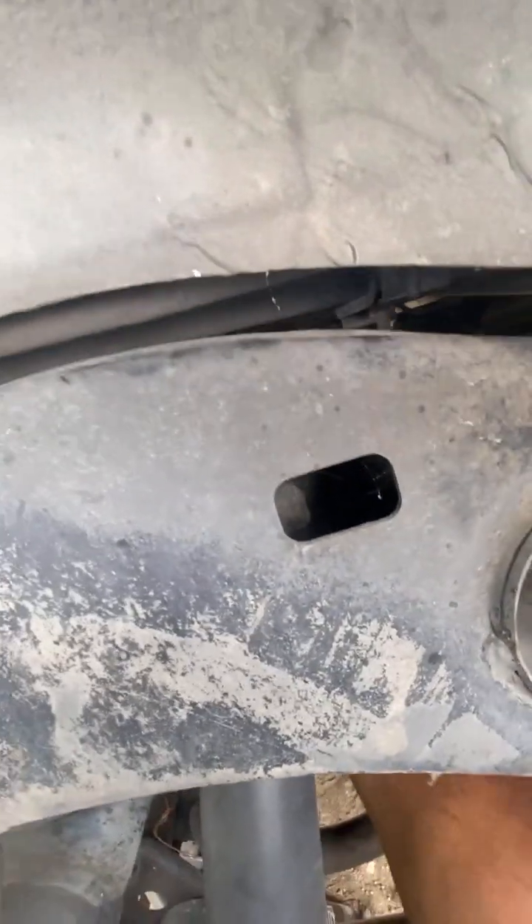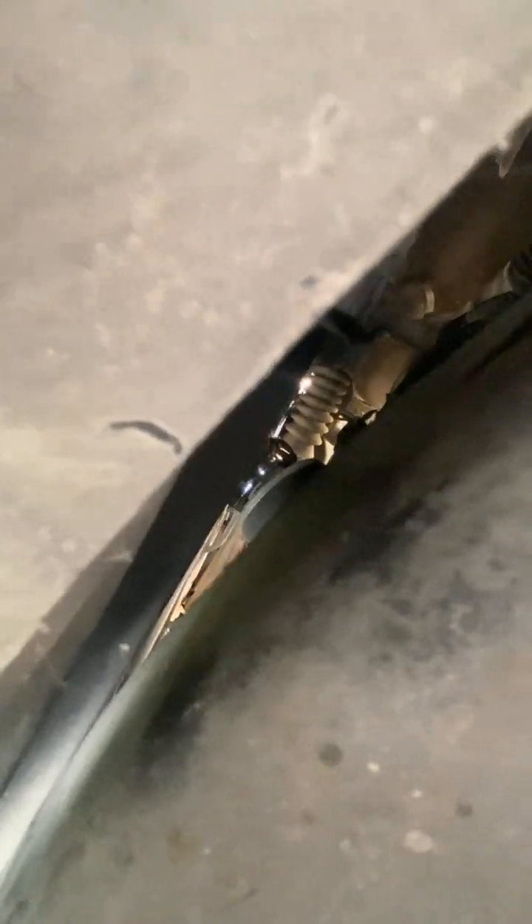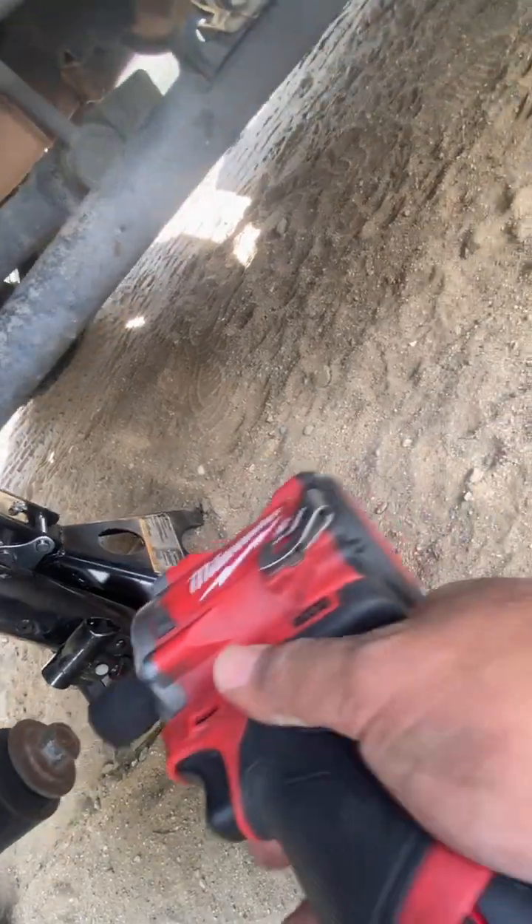I'm coming through here and working the wrench, trying to put it over the strut like so. Once I'm in place, I just go ahead and ratchet that, loosening it all the way. Then I go ahead and remove this 17 millimeter bolt.